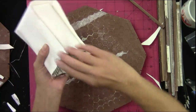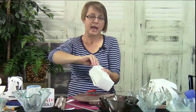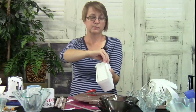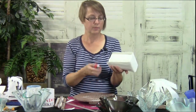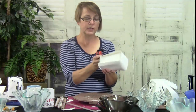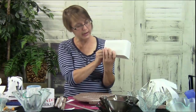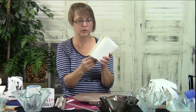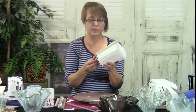I'd be very interested to know how many people watching have small kilns, like nine inches-ish — I'm curious because people ask me all the time what size kiln to buy, and I'm not sure what to tell them. Do you like your small kiln? Is it too small? Let me know.